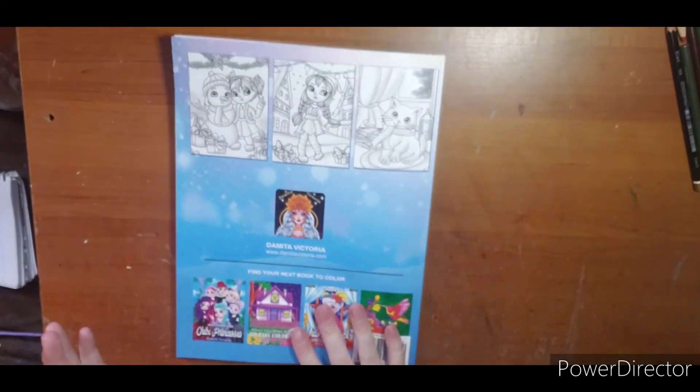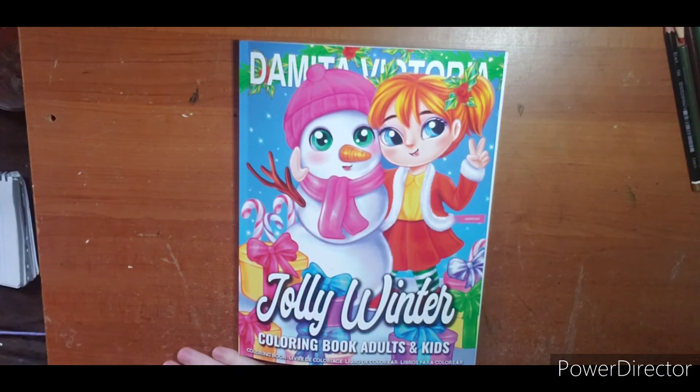All her other titles are listed, plus Amazon reviews of course to help her grow. And that is that — thanks for watching! Hope to see you next video. Questions and comments, leave them down below.